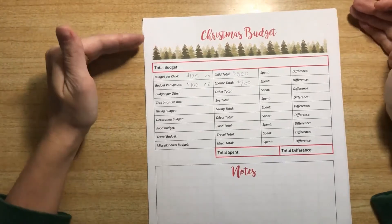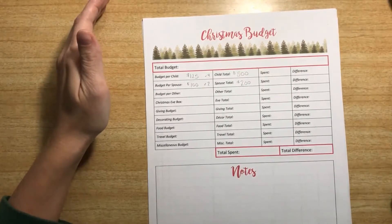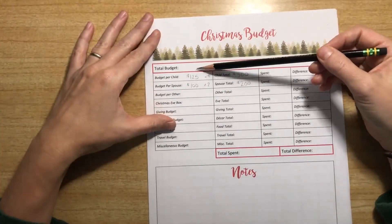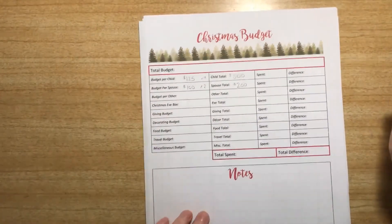It's helpful to do this a little bit before Christmas so we know what we need to have set aside when that point comes. If you're already right before Christmas and ready to shop, you may need to start with how much you know you have to spend right now and then break that down into these categories. It works great either way.